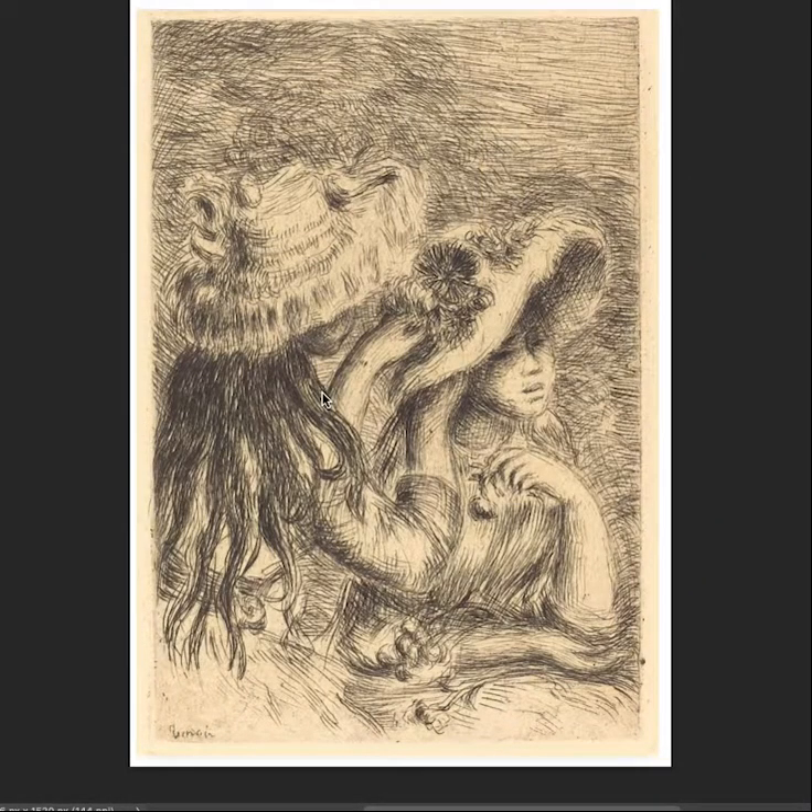Hi there, and welcome back to the Drawing Database. Professor Mark Leone. Today we're going to spend about 15 minutes with some of the drawings of Pierre-Auguste Renoir, French painter, born in 1841 and died in 1919 — one of the top Impressionists of his time.